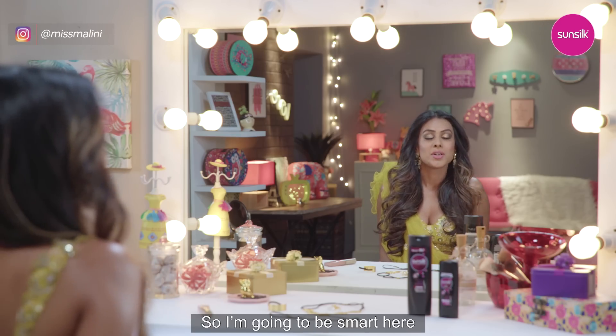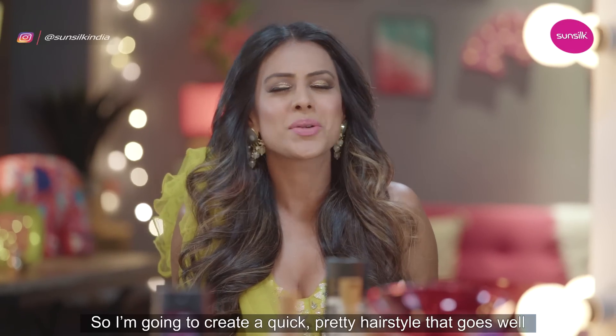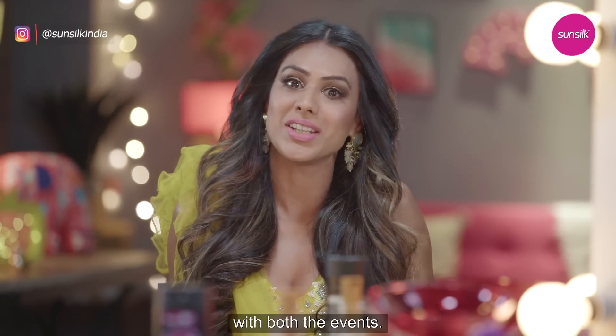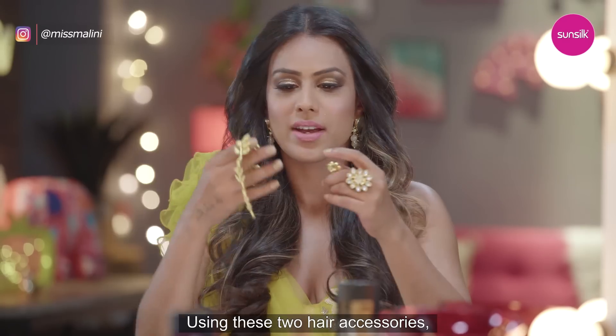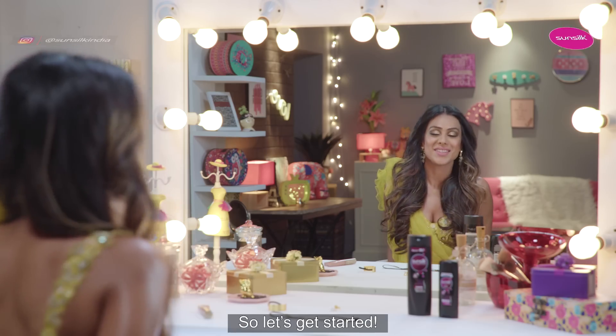So I'm going to be smart here because there's also an after-party post the wedding. So I'm going to create a quick, pretty hairstyle that goes well with both events. Using these two hair accessories, I'm going to show you how to nail both the looks. So let's get started.